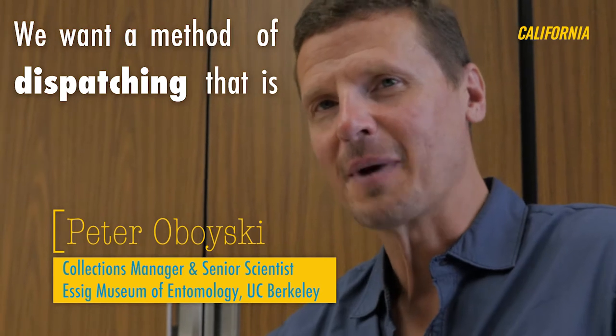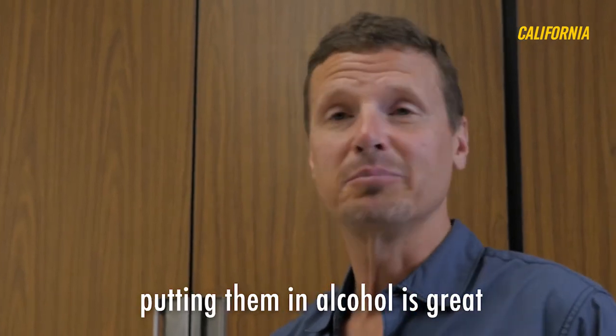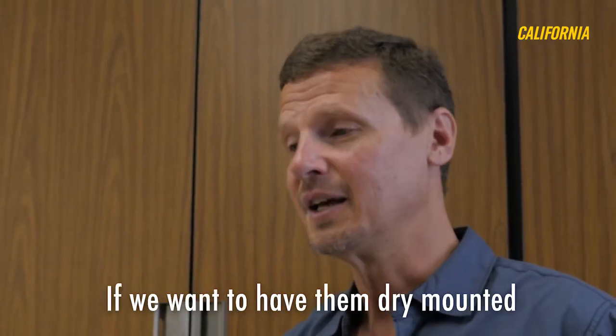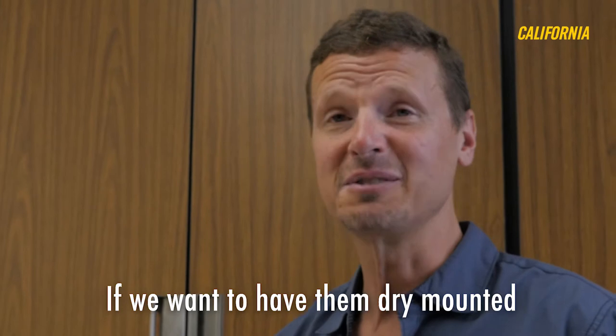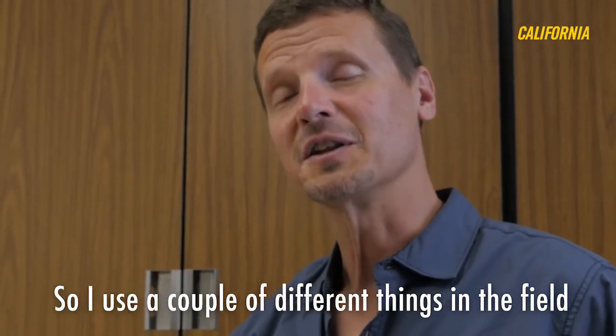We want a method of dispatching that is consistent with the research we want to do. So if we want to study the DNA, putting them in alcohol is great. If we want to have them dry-mounted, putting them in alcohol maybe is not a great idea. So I use a couple of different things in the field.